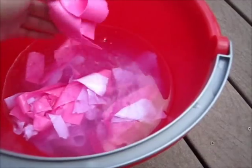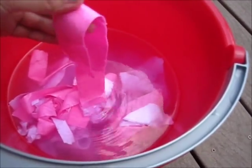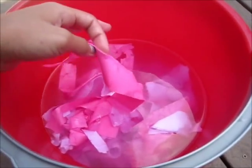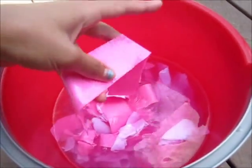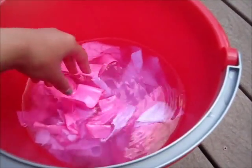Now I'm going to start shredding this up so it will become more of a pulpy consistency instead of a strippy kind of stuff. So now I'm going to start mushing it up.